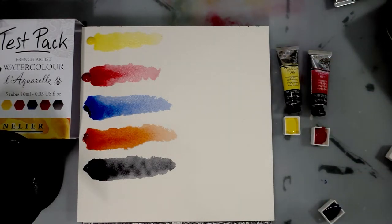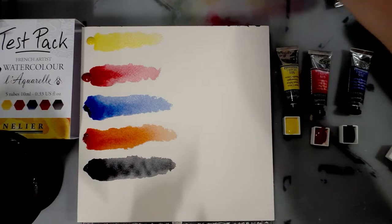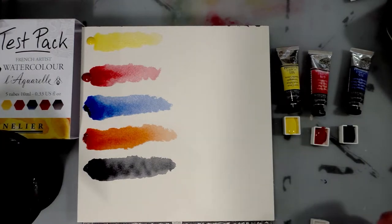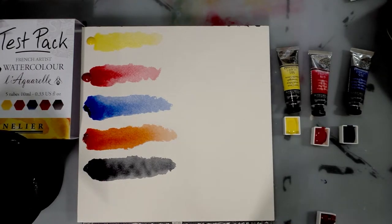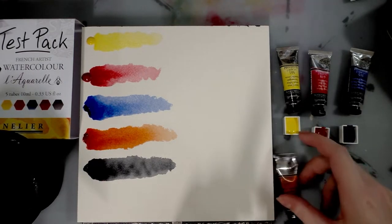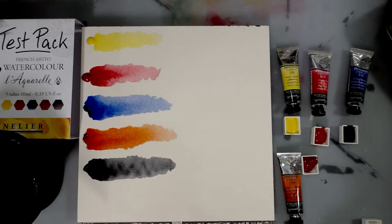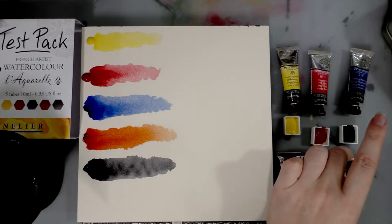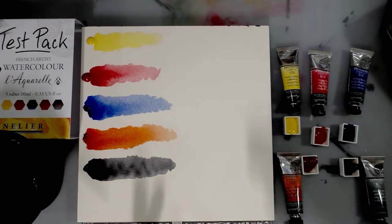I love that ultramarine. I've played with many ultramarines over the years and I'm never quite satisfied, because they go down beautiful when you work with them from tube form, but then when you reconstitute them from half pans — once you've made them into half pans — it's never quite as beautiful. I'm going to leave these to have a chance to dry. I seriously doubt I'll get two uses with these, but it's nice to have that information anyway.